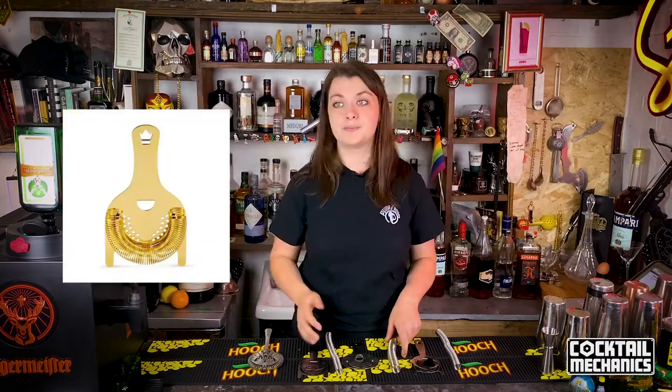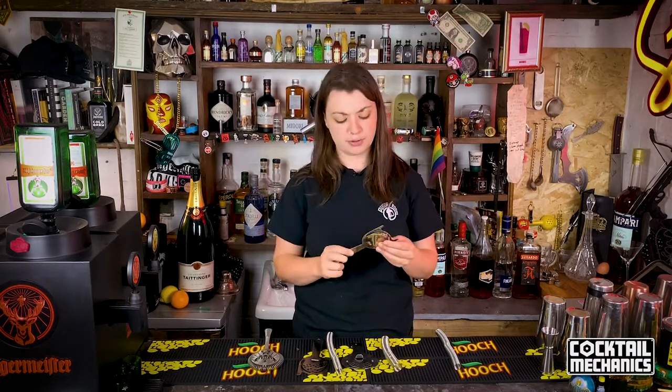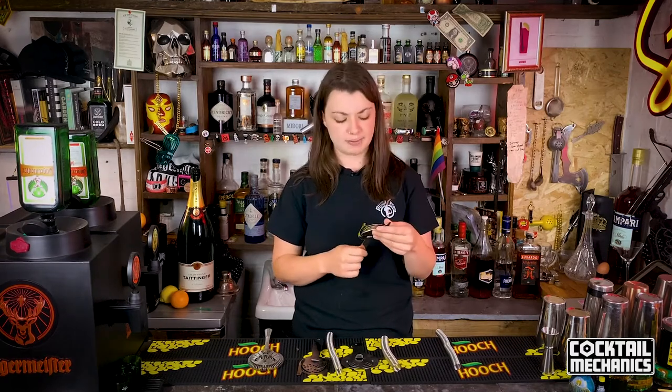Go to Cocktail Kingdom — the link will be in the description below. You can go to Cocktail Kingdom as well, and Amazon too. But basically, if you want to start off with something quite nice, you want something that's a bit weighted, a bit heavy. I recommend the two-ear Hawthorne strainer, not the four-ear ones. Spend a bit of money — I'd say about 25 quid for a really nice one. And if you're really feeling fancy, you can spend up to about 150 quid on something super bespoke.